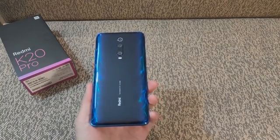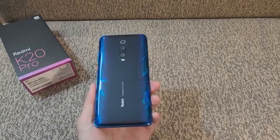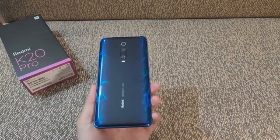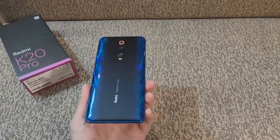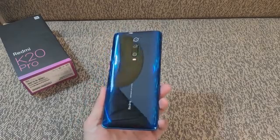The Redmi K20 devices will have Game Turbo 2.0 that allocates resources for gaming. In addition, the mode implements a smart switch from WiFi to 4G networks for smooth connectivity and zero lag.